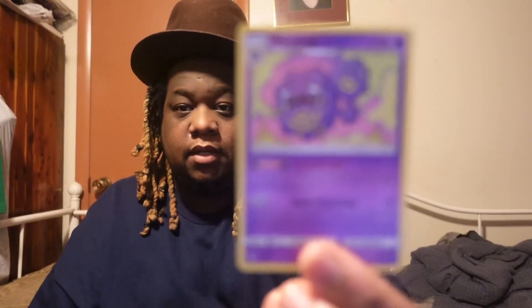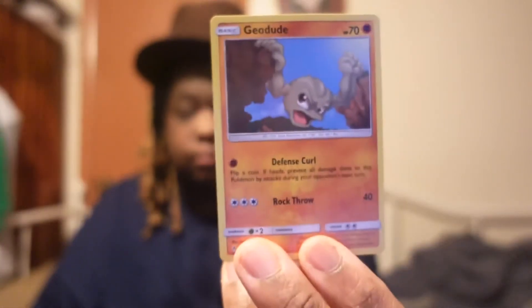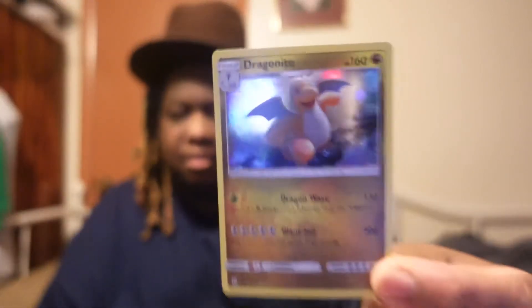One of these was the Unbroken Bonds, so the Sun and Moon Team Up and Unbroken Bonds are both in these packs. The rest of these are Team Up packs — so I have one Unbroken Bonds and the rest of them are Team Up. So you get basically the same card in almost every pack because it comes with Unbroken Bonds and a Team Up. I didn't know they made these — I had heard about them.